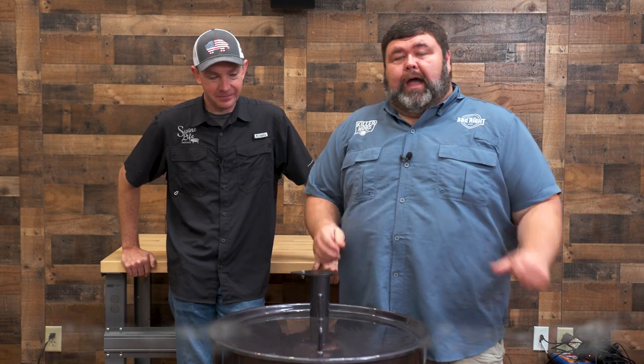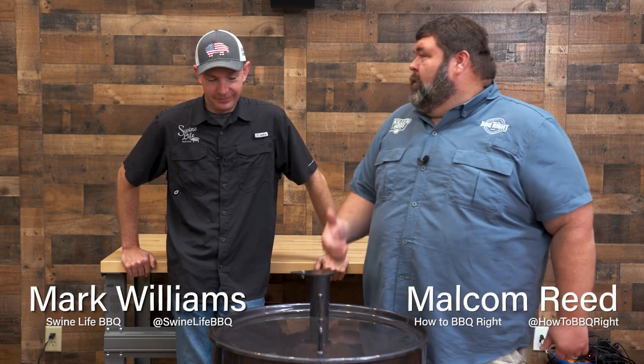Hey, welcome back to Out The Smoke. I'm Malcolm. Mark Williams is here with me. Mark, what are we talking about today, man?